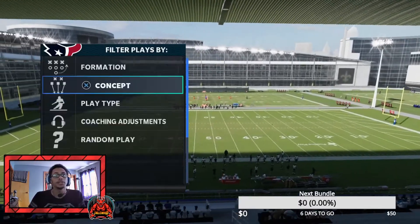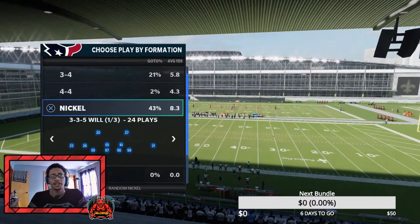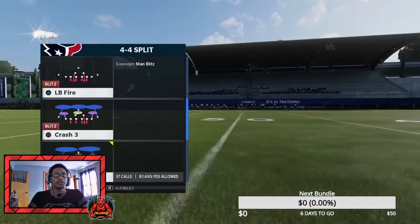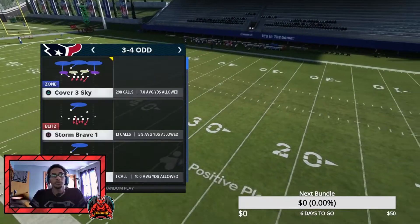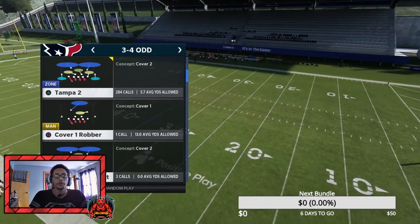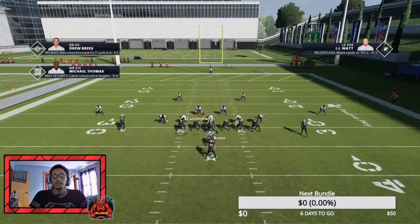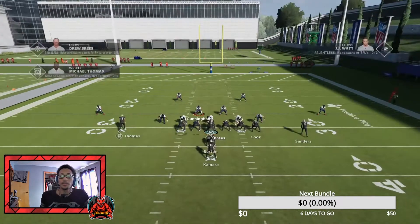I'm going to teach you guys right now. So basically all you want to do is come out on any playbook that has a cover two — not cover two invert. I know a lot of you might say cover two invert, but no, not cover two invert. You want to really stay in something three-four, something base heavy, maybe even four-three. Come out in cover two, it doesn't matter. You don't have to flip the play or anything.